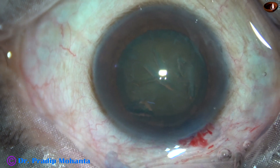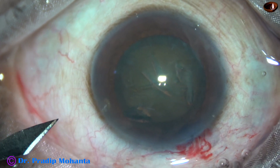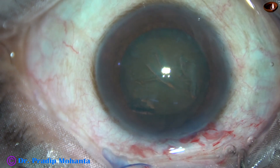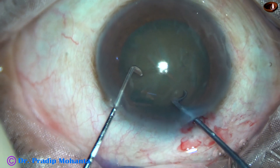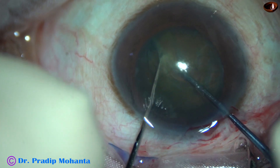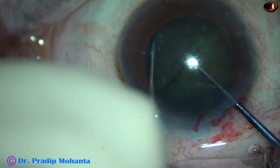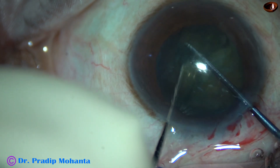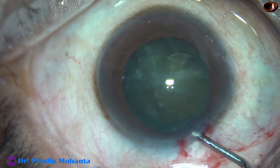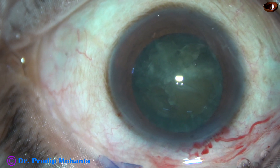Now I am using Dr. Suhail Khan's pre-chopper for division of the nucleus. I forgot to make the side port — here it is. Now I use the pre-chopper in my right hand and the ball chopper in my left hand and divide the nucleus. One heavy nucleus has been divided into two pieces, and nucleus management is going to be easy because the nucleus has already been divided into three fragments.